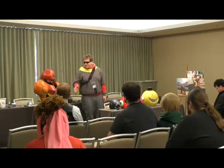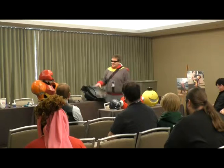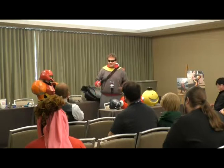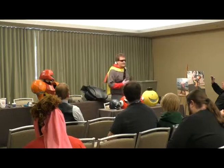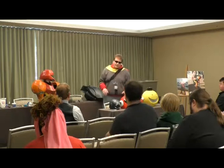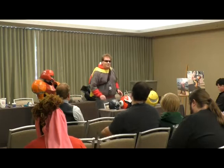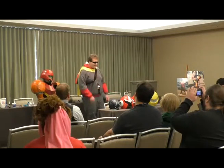Katie Anderson here is wearing a set of Samus suit armor that I put together to show the kind of thing that you can do with craft foam once you learn the basic techniques. It's probably my favorite medium to work with, and hopefully we'll be able to convey everything so that people can get going with it.